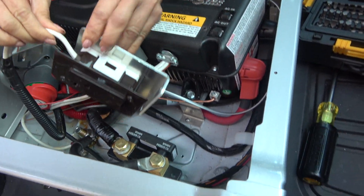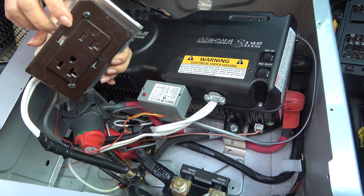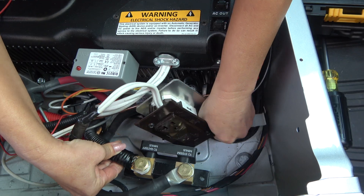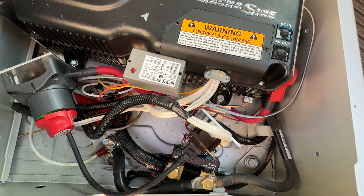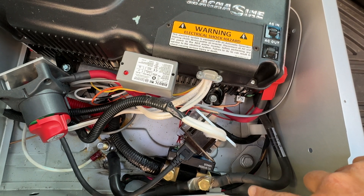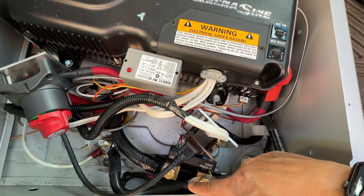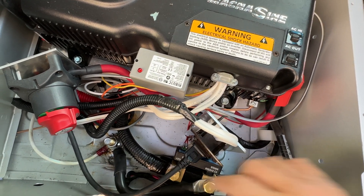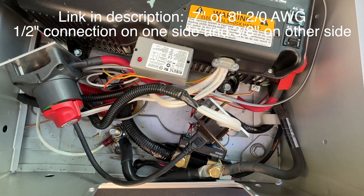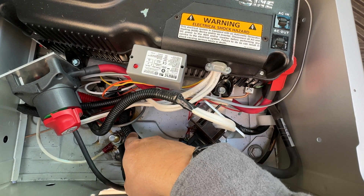We also had to remove this outlet because it was in the way of the shunt, so we had to take this out. This is the finished version: we have the negative black wire from the inverter connected straight to the system minus of the shunt right here. Then the 9-inch extension cable that we purchased we connected to ground — I believe we can get away with 7 inch; 9 inch is a little bit long. And on the battery minus side of the shunt, we connected it straight to the black wire going down to the battery.